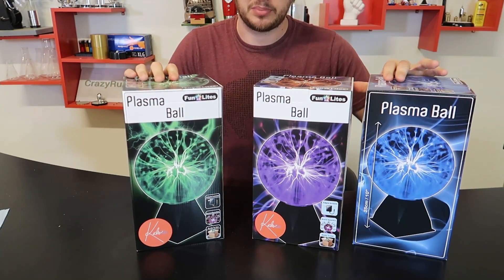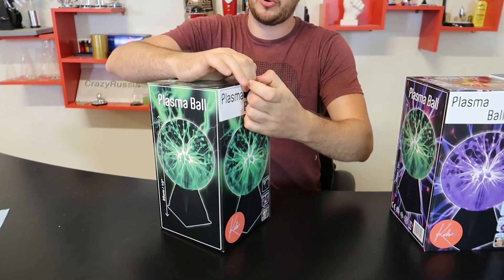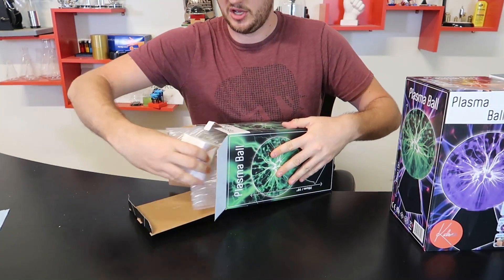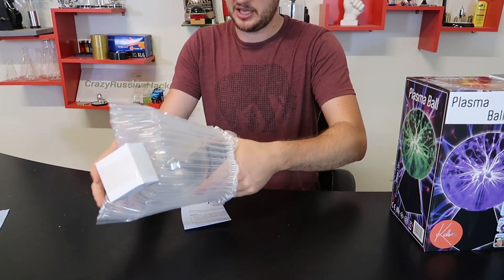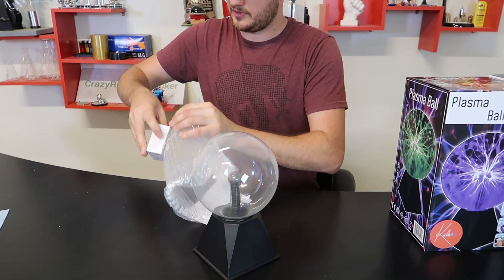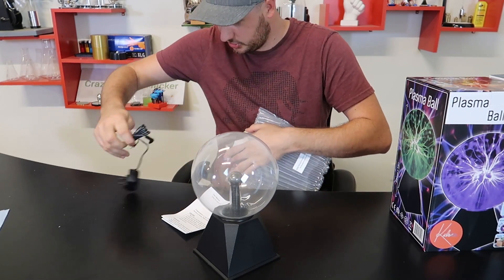I got three different color plasma balls here. I've honestly never seen different colored plasma balls — only the regular blue or whatever color they give you. So let's open them up and see what they're all about. This is pretty nice, medium-sized. Wow, that's cool. Well packaged too.